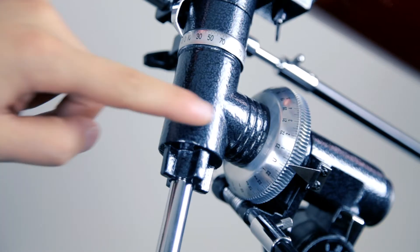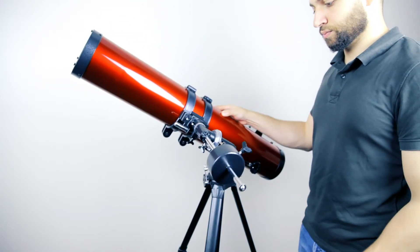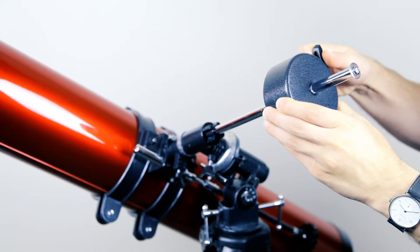To balance your mount, start off with your telescope in the home position. Make sure your declination knob is tight and loosen your right ascension knob. Rotate the telescope along the right ascension axis until the counterweight bar is parallel to the floor. Carefully let go of the telescope and see which way the mount rotates. Loosen the counterweight knob and slide the weight until the telescope and weight are properly balanced.